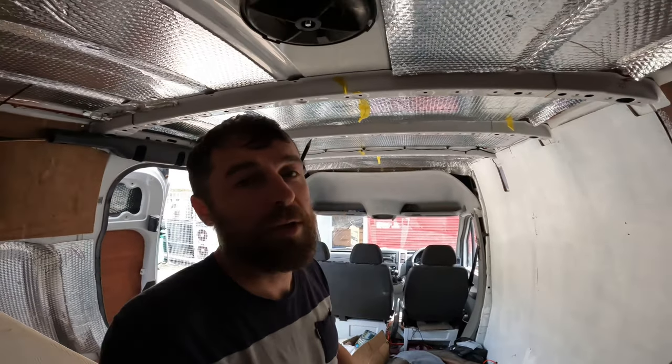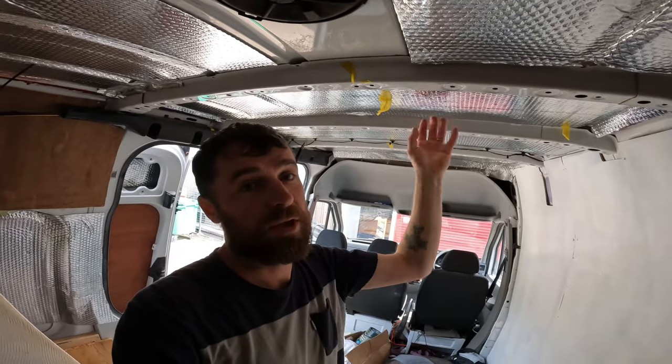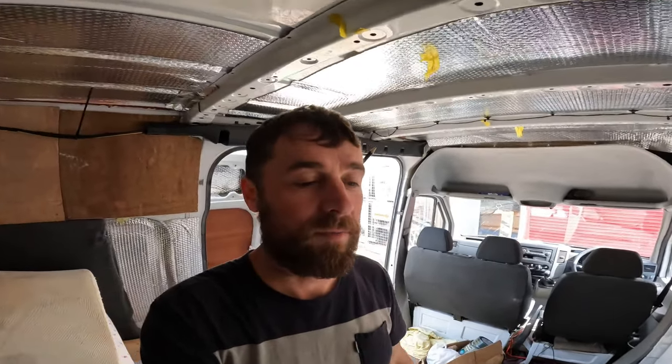A nice day here, good morning. So today's job, I've got to baton off all this roof area for the ceiling boards to go on. That's the plan of action for the day.